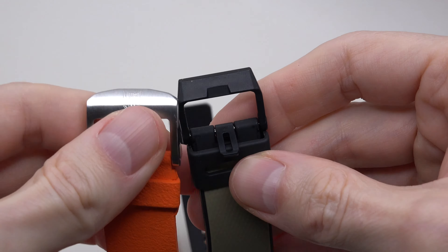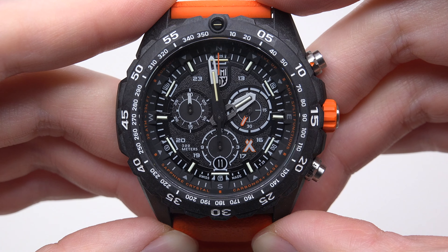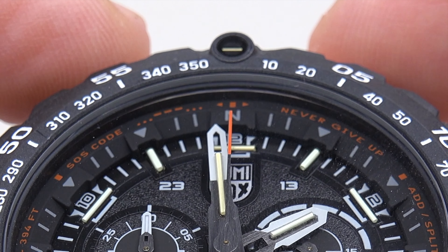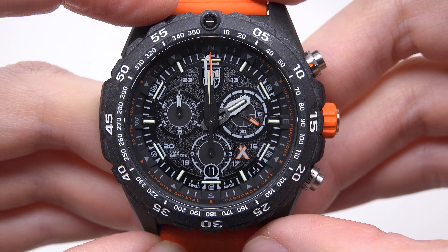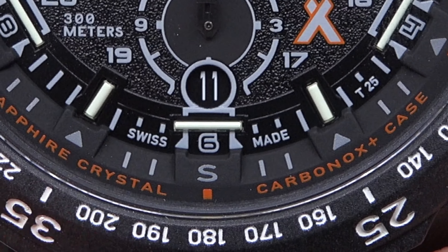The dial is very busy — many markers, hands, and numbers with a lot of information. At the top you can see an inner bezel with a survival code useful in distress situations. There's the Bear Grylls logo, 'Batwing' at 4 and 5 o'clock, Swiss Made text, and T25 marking for the tritium tubes. Three standard sub-dials: 60 seconds, 60 minutes, and 24 hours. Date window at the 6 o'clock position.